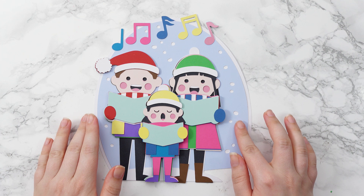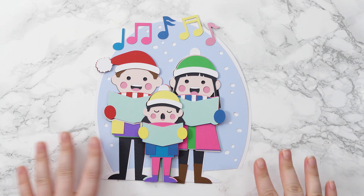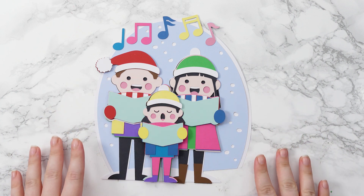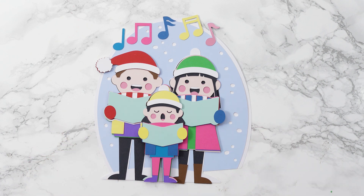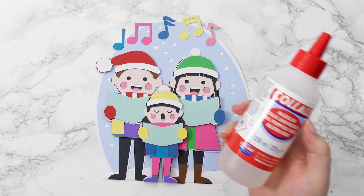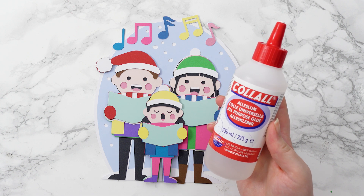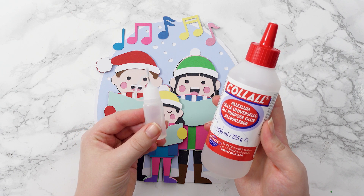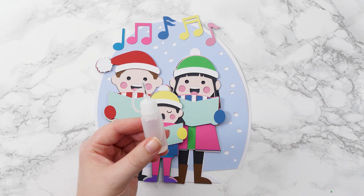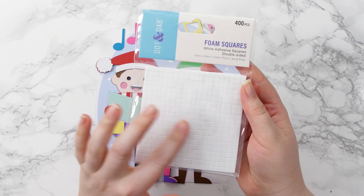Here are all the pieces of my Carol Singers cut out. I've laid them one on top of the other to check that I'm happy with all the colors and that I haven't accidentally lost anything, as there are an awful lot of pieces in this design. We'll be sticking it together with a combination of glue and foam squares. The glue I'm using is called Kalal, which I really like because it doesn't bend or wrinkle the cardstock like some glues can. I've put it into a needle tip applicator bottle to make it easier to use. Bearly Art glue is another great alternative.